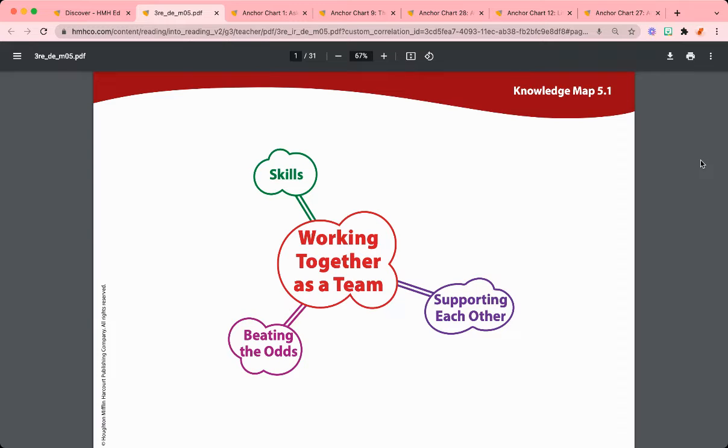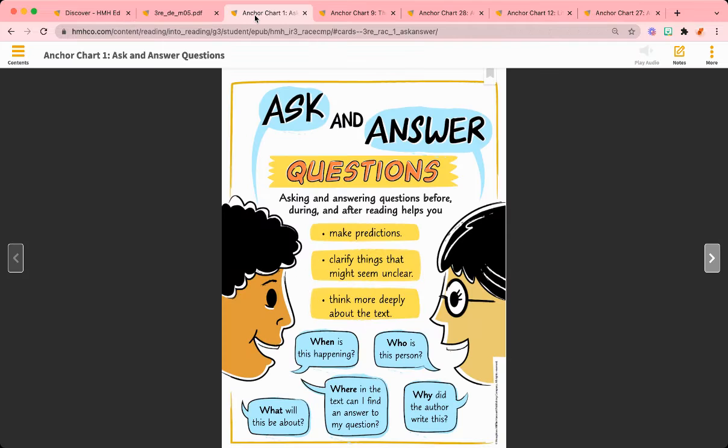Students will also be reviewing a number of reading skills, including asking and answering questions before, during, and after they read.